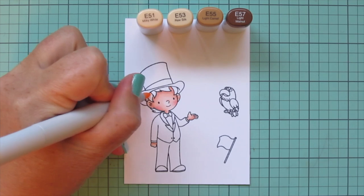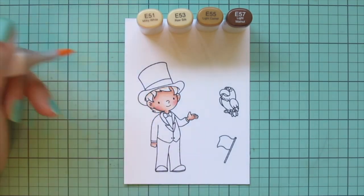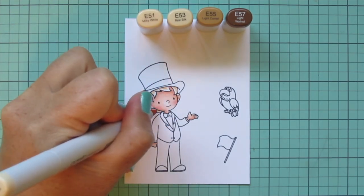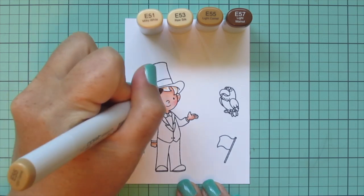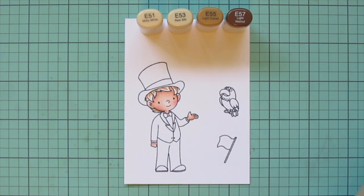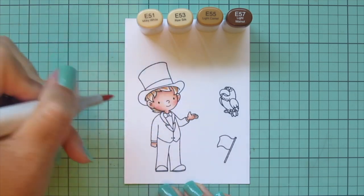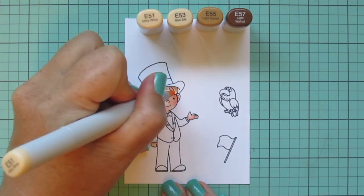For his hair I decided to go with a light blonde, so I'm using E51, E53, E55, and E57, going lightest to darkest. I initially laid in where the shadows will go with the E51, then darkened that up with the E53, then came in with the E55. Once I have that laid in, I work back down in reverse — skipping the E57 for now — going back with the E53 to blend out the E55, then using E51 to give him highlights on the tips of the little strands of hair.